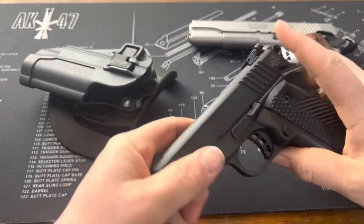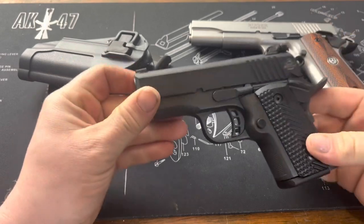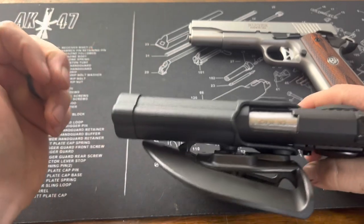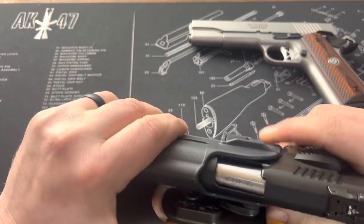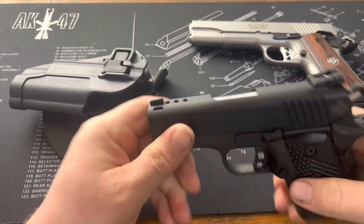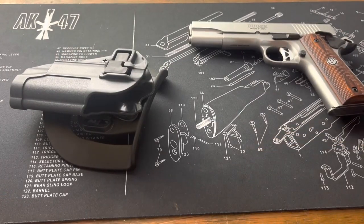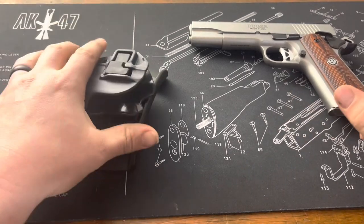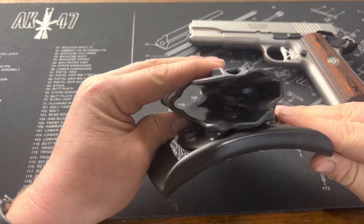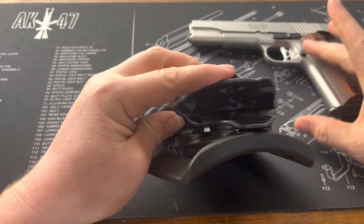Now if you have some weird stuff — I have this BBR 3.1 — it does not work, mainly because this is a double stack. So no double stacks will work with this. I don't have an officer size to try, but my guess is that it would work because the dimensions are the same up through the frame.